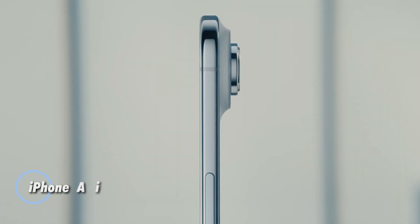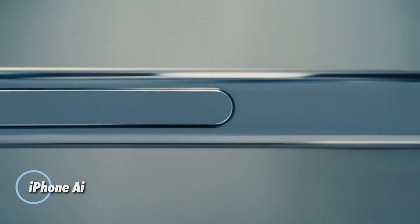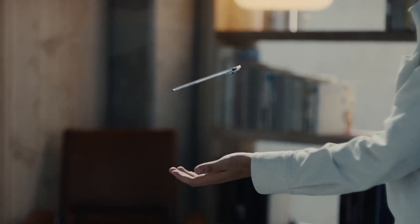The iPhone Air redefines sleek with an impossibly slim 5.6mm profile, making it the thinnest iPhone ever without sacrificing strength or performance. Its titanium frame and ceramic shield construction ensure durability with a refined, glare-resistant finish.